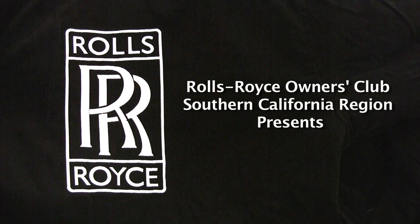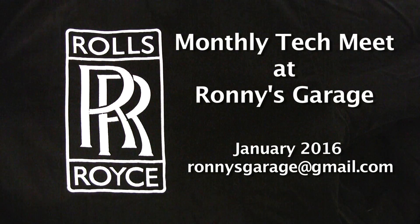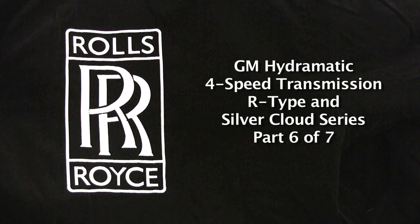Hi, I'm Ronnie from Ronnie's Garage and we're having our monthly tech meet for the Rolls-Royce Owners Club of Southern California. Today we're going to be taking apart a GM Hydromatic 4-speed transmission that they used in the R-Types and Silver Cloud series.